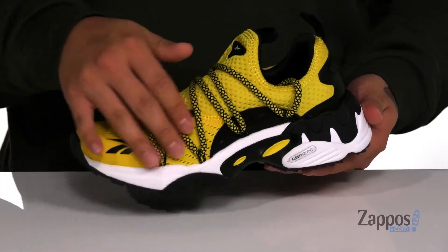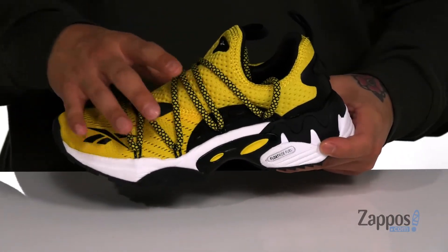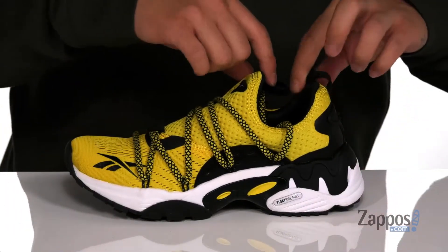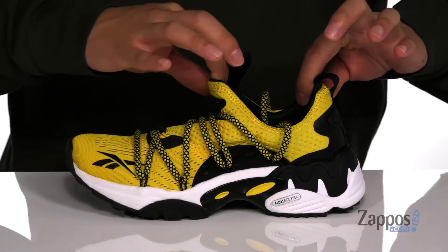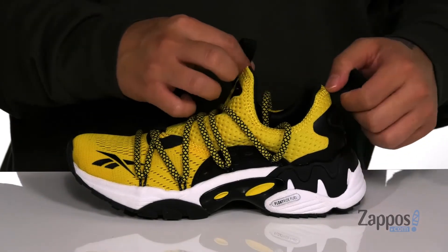This shoe from Reebok Kids features a breathable mesh upper with synthetic overlays throughout for added support. A unique lace-up design provides a secure fit with padding on the tongue and collar for added comfort. The tongue and collar is one piece for a sock-like fit around the foot, with pull tabs located at the tongue and heel.